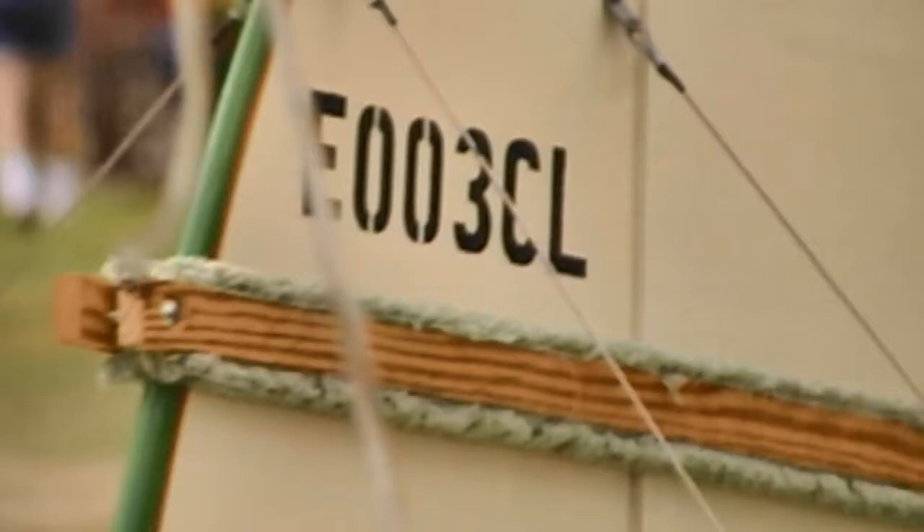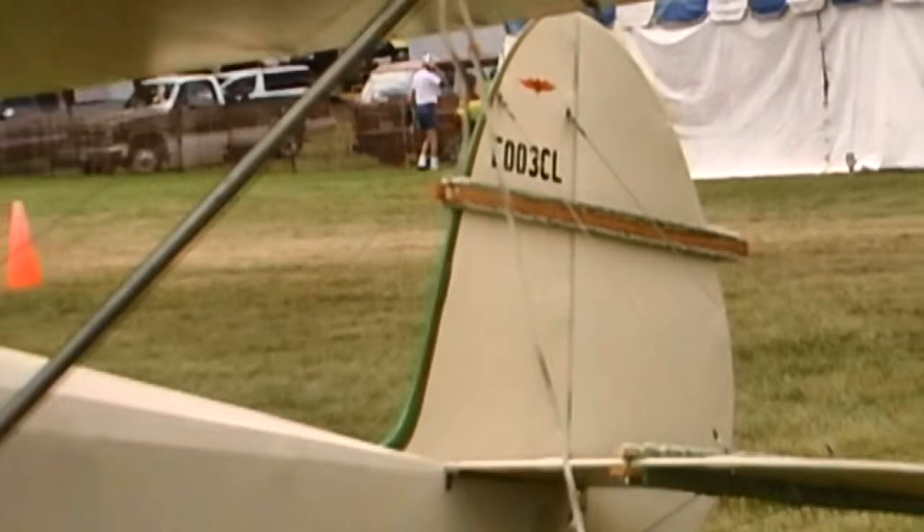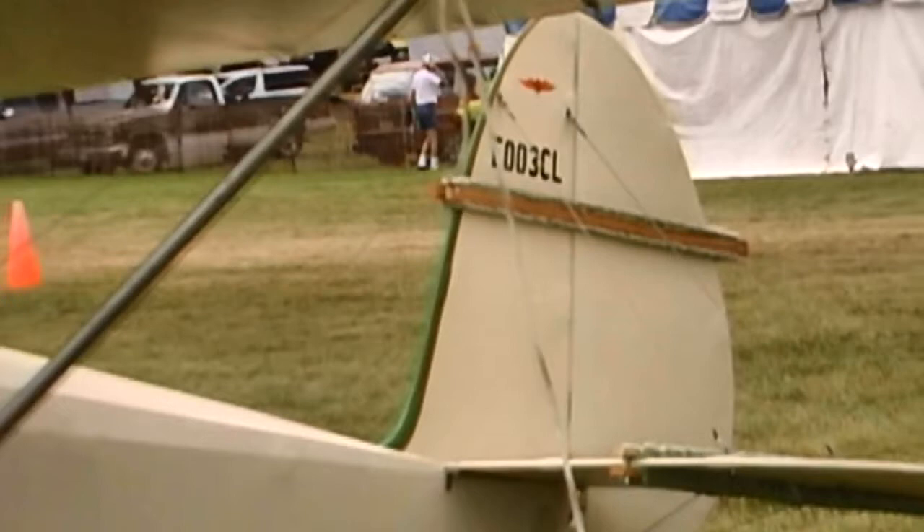What type of performance are you getting out of the airplane? I have a 1,000 foot runway with trees and high lines at one end. I'm off the ground in 200 feet or less, and I really don't know what the climb is, but it seems to be good. It cruises at about 55 or maybe just over that.